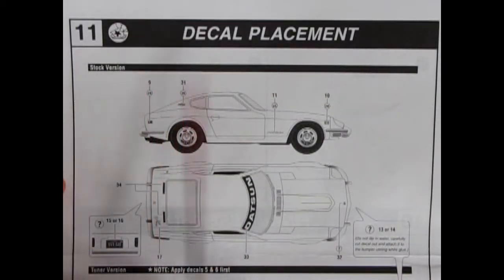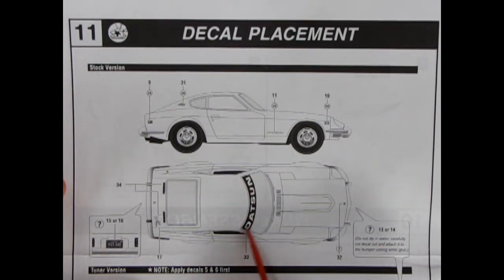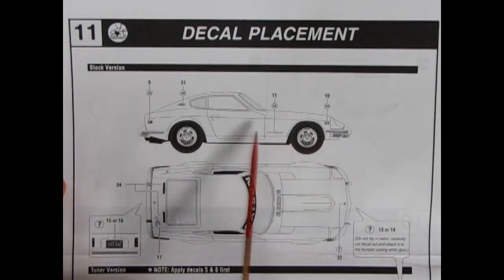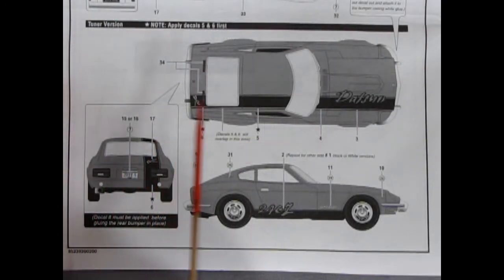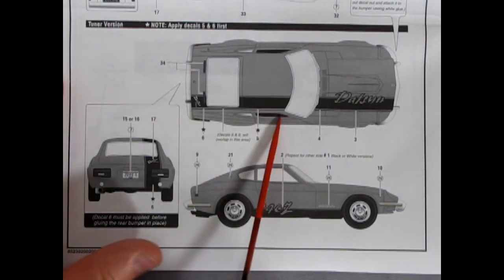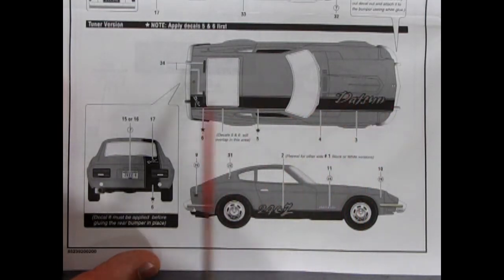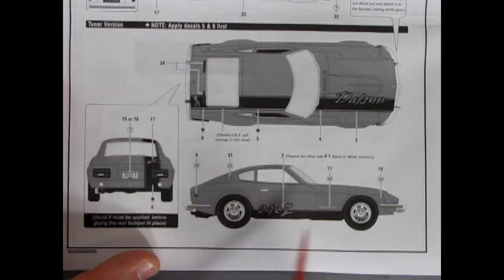Panel eleven shows decal placement with two options. Starting with the stock version: there's a nice Datsun sticker across the front of the window acting as a sun visor, all the little decals to place, turn signals, and a choice of license plates. The tuner version looks cool with the Datsun name on the side and back with a stripe, and the 240Z is accented along the bottom.